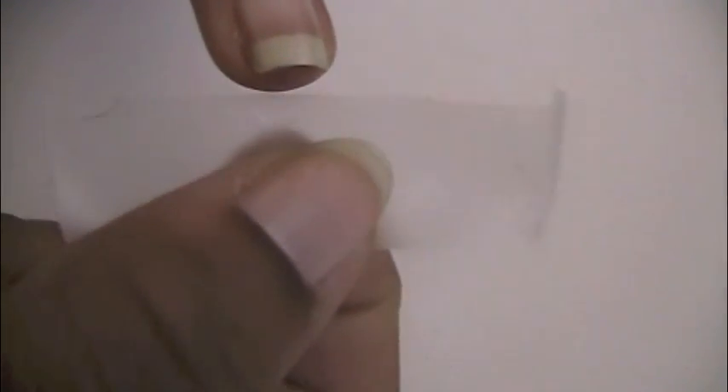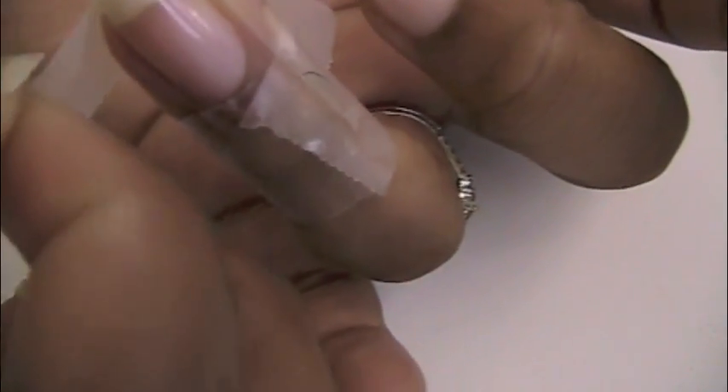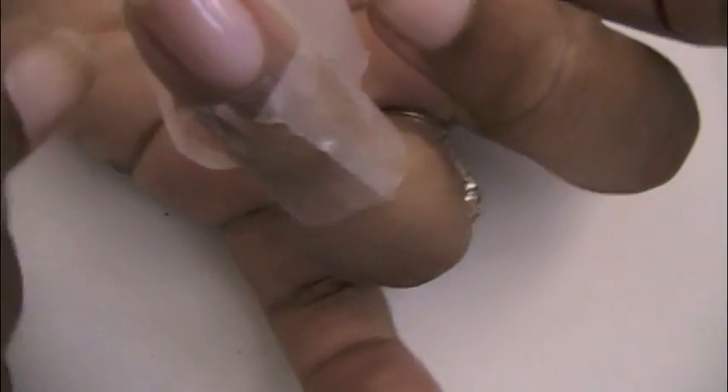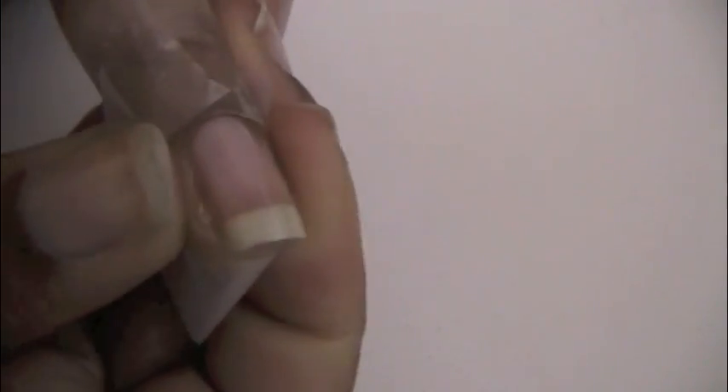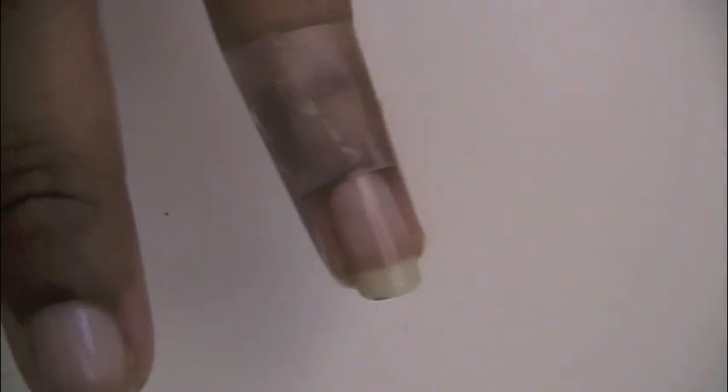Then I'll take the second piece of tape and place it right on top, folding it over on this side, putting it as close to the nail as I can without it actually touching the nail, then going over to the other side and doing the same thing. I'm kind of just pinching the tape together to stay. So I have my finger all taped up and ready.